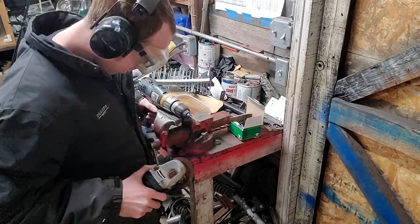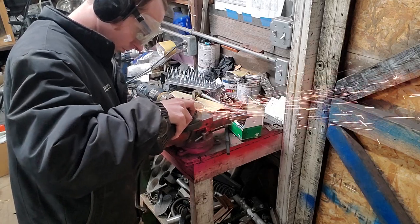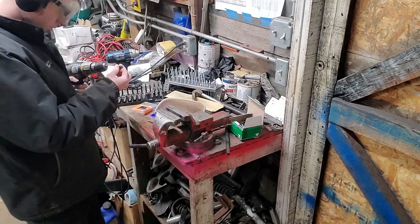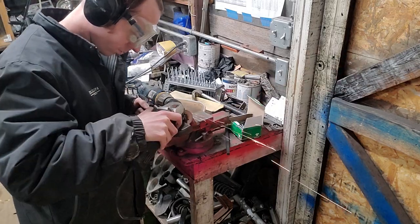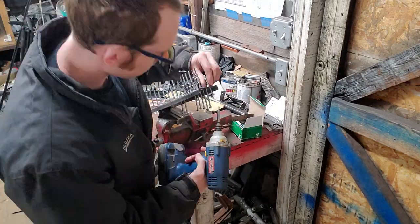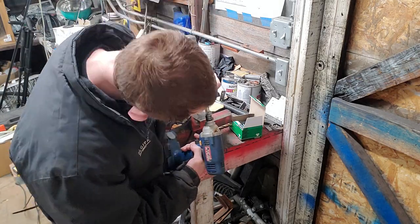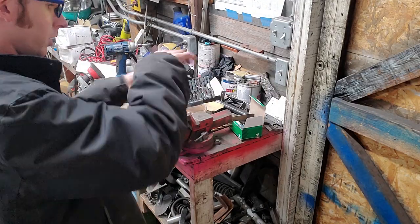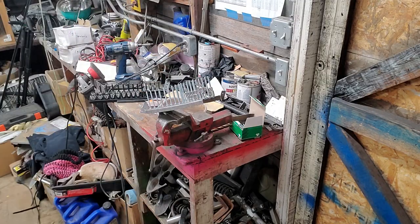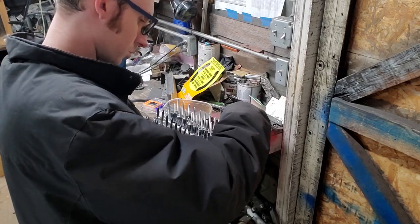I repeated the same process of necking down a couple screws for two more sockets that were undersized. Then I was able to populate the socket organizer. One problem I ran into is two of my screws were too close together, so I had to re-drill one of the holes and actually removed one, because that way the exact number of screws matched the exact number of sockets — another way to stay organized so you know when you've found all of them.